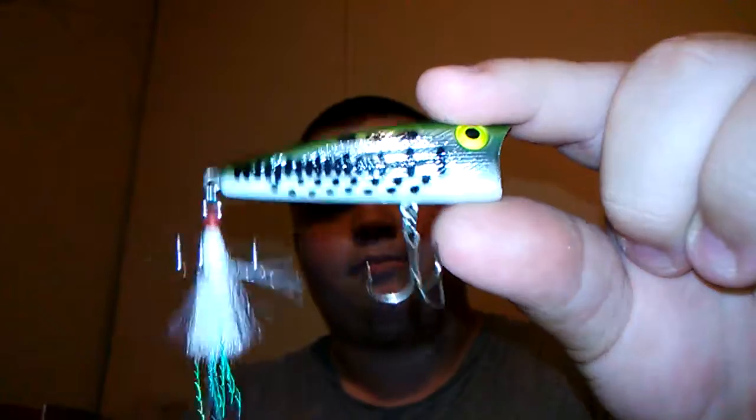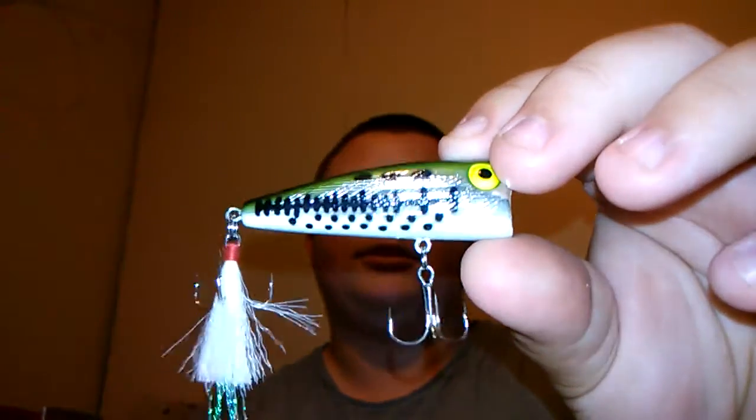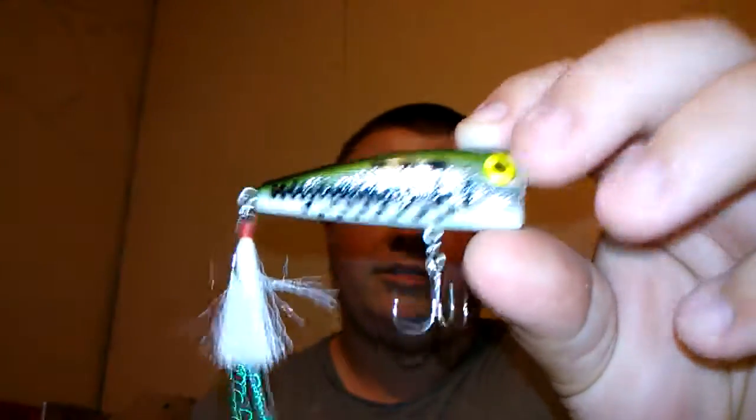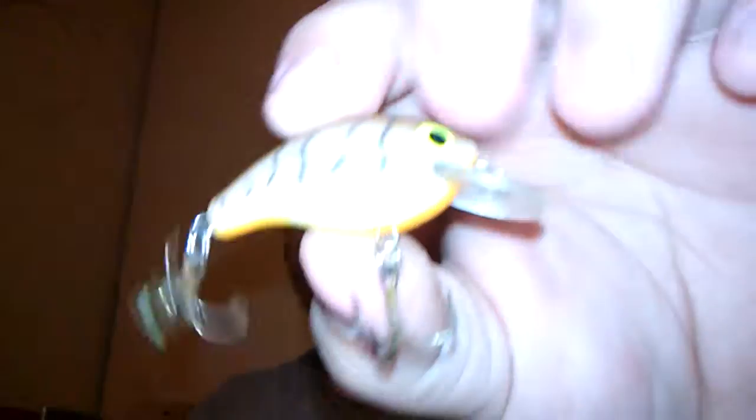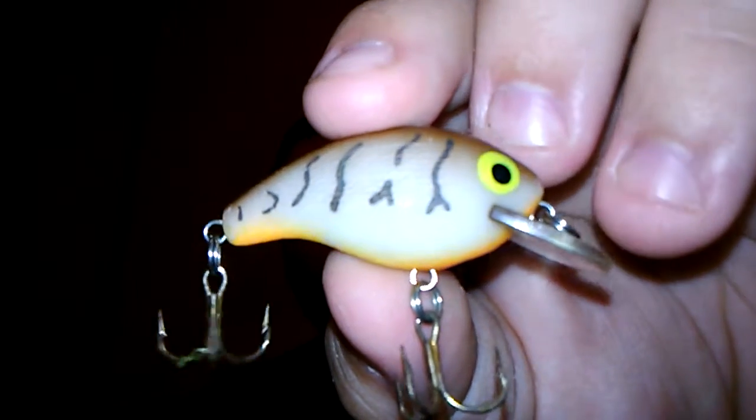Number one hard bait is the Rebel Pop-R, just a bass color — any color Pop-R can work. My favorite is a silver back or silver black back color, but this one here works good too. Next is a little Rebel teeny R crawl crankbait, something like that. Then there's a croco crankbait. Next we're going to get into the soft plastic baits.